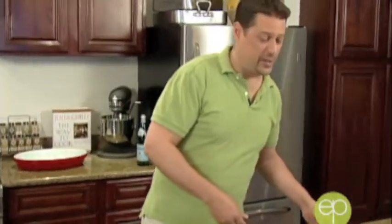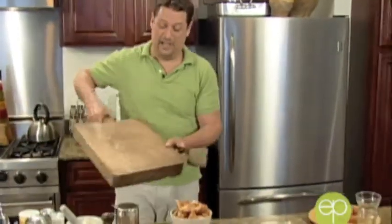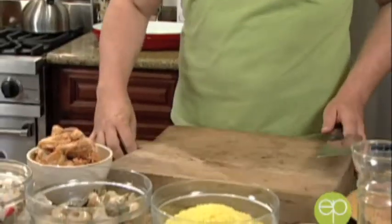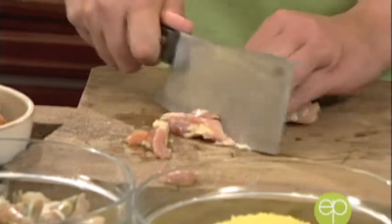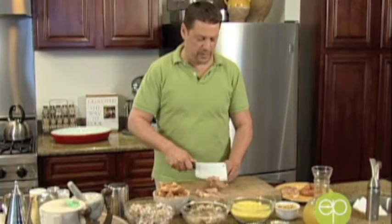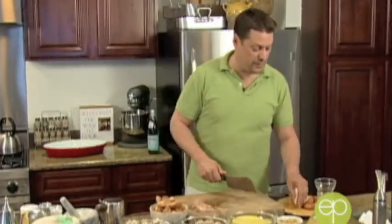The next thing we need to do is prepare our chicken and our chorizo. You know how I am about working with old things — this chopping block is a fantastic, probably about 120-year-old block, actually from Paris. I love it. The first thing I'm going to do with a fresh, clean knife is simply cut up our chicken into bite-sized pieces — a little bit bigger, because you want people to see it. This is a rice dish, like a big huge casserole.